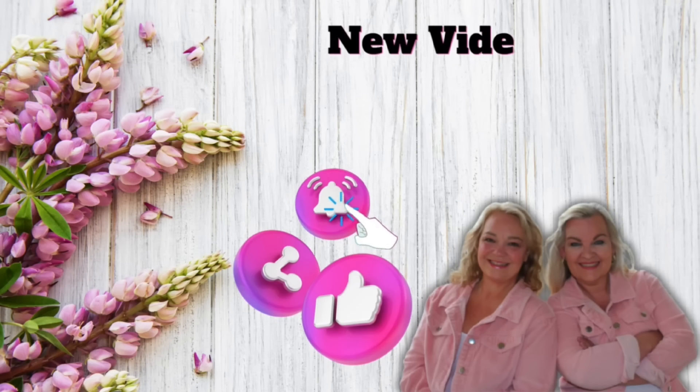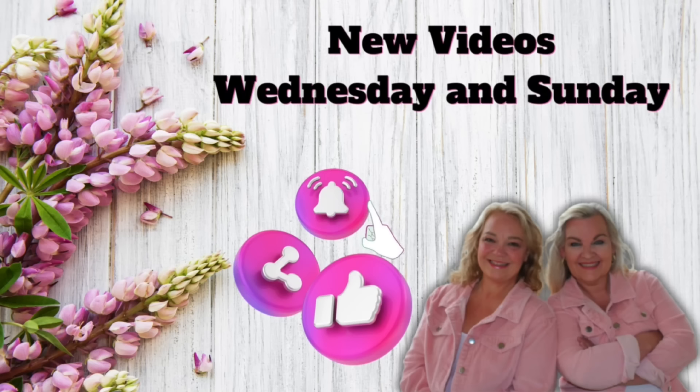Thank you friends for stopping by. Don't miss our latest videos every Wednesday and Sunday at 7pm.